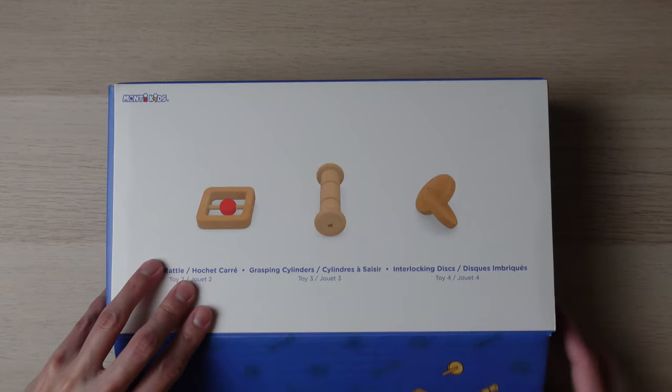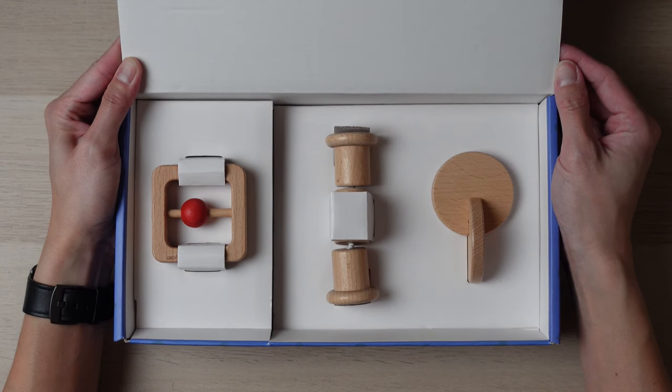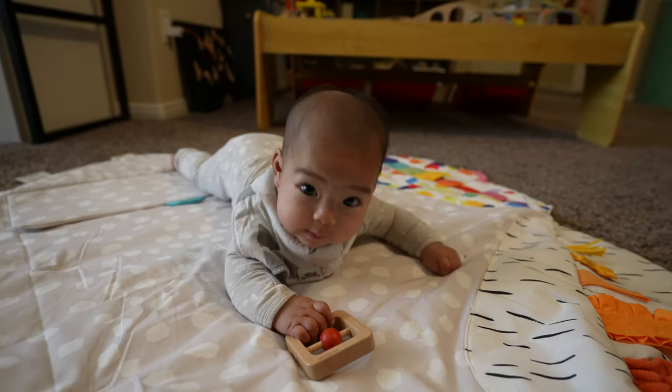One week after introducing the wooden book, you can introduce rattle set one, which includes the square rattle, grasping cylinder, and interlocking disc — only one at a time, not all at once. This set provides tactile, auditory, and visual input, which encourages body control and coordination. They're meant to help your child practice hand-to-hand transfer and hand-eye coordination.